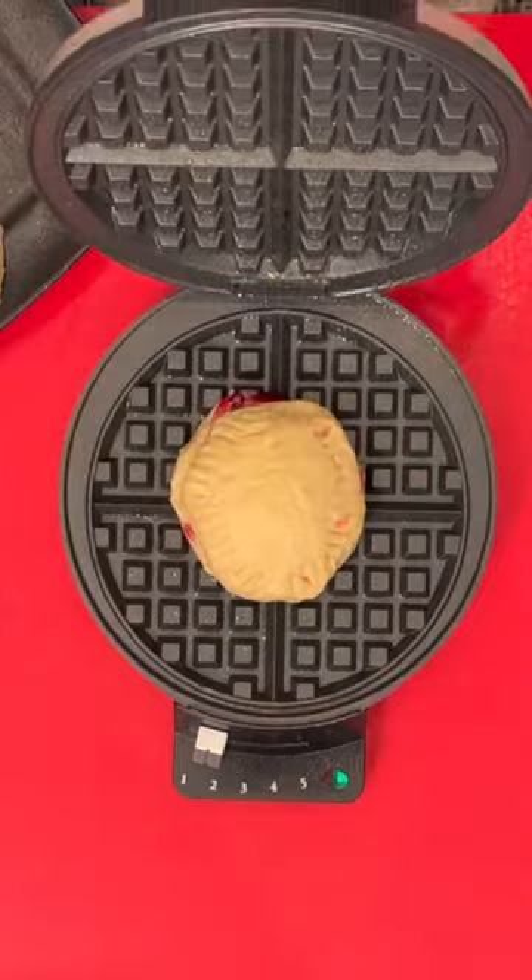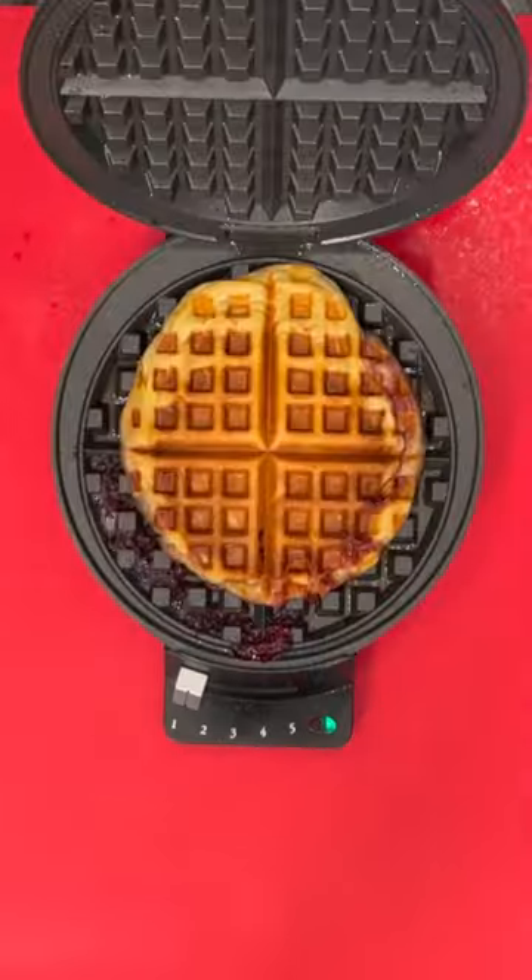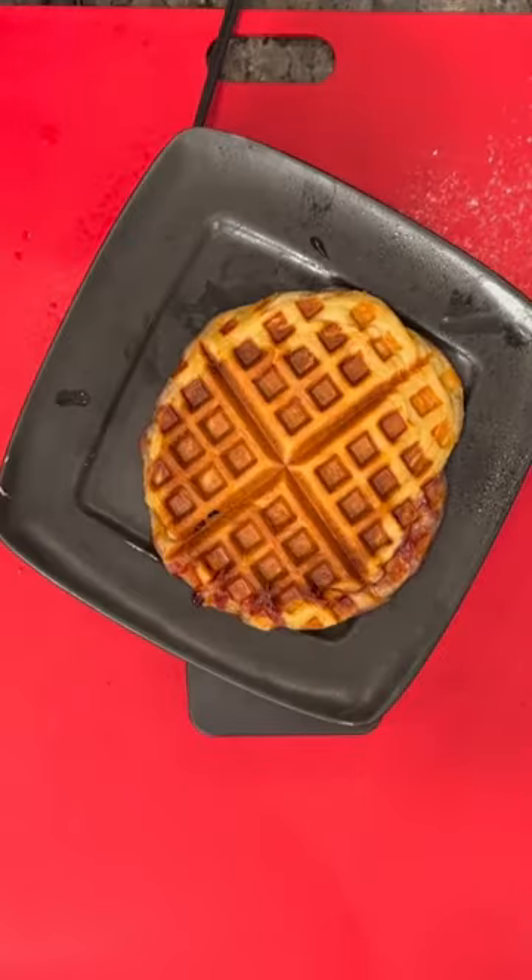You're gonna cook it for about maybe two minutes. I'm using the Grand's biscuits because they're nice and big. And then you have a nice delicious warm hand pie.